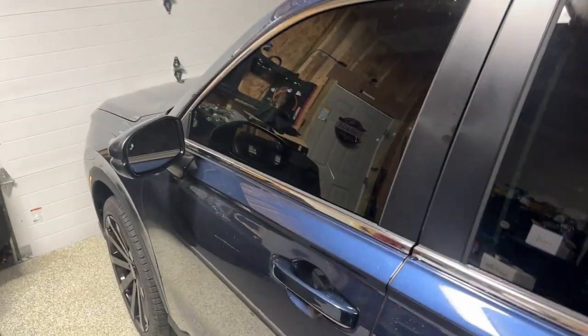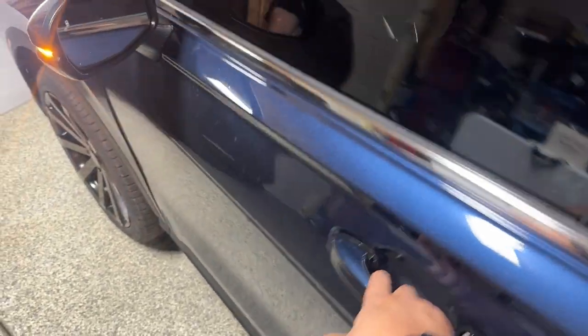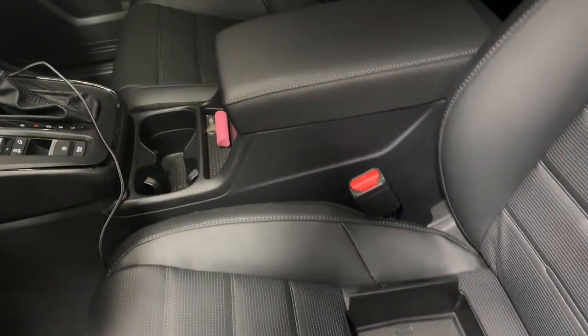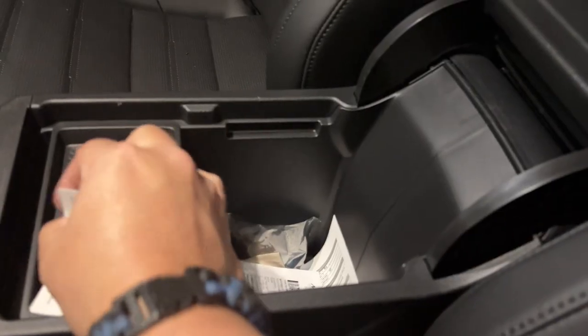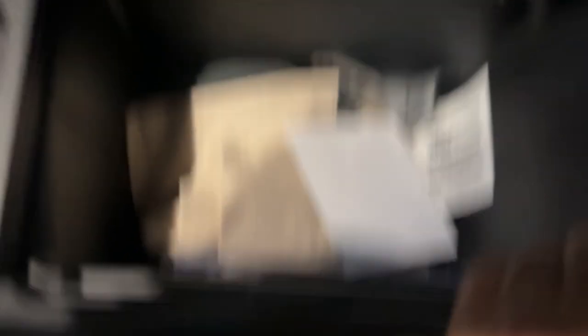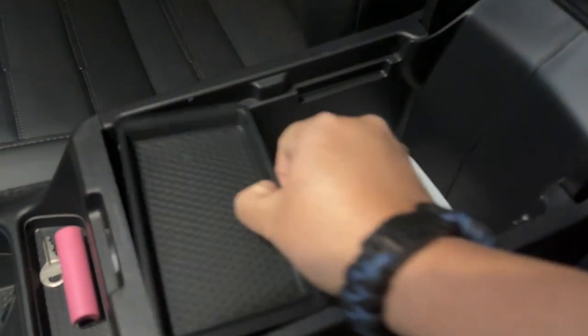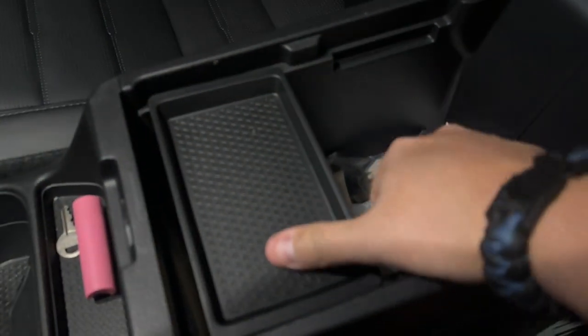She's going to need a bath soon, but anyway let's get this thing installed. We're going to take a look and see what this center console actually looks like — and it's just a mess. But at least it does come with this handy little top piece.